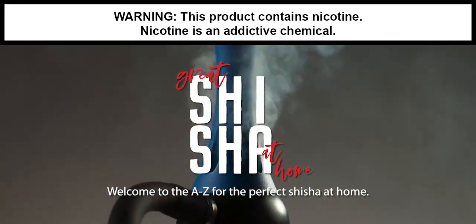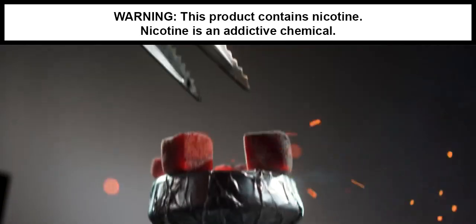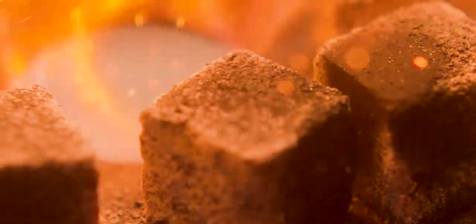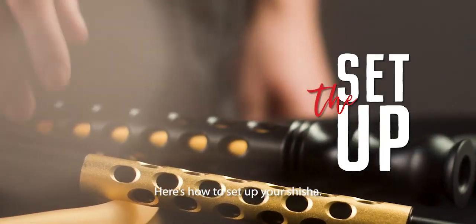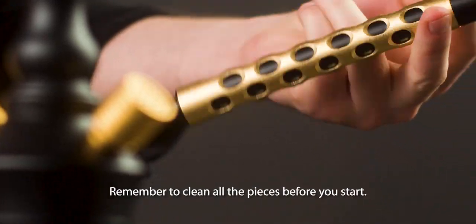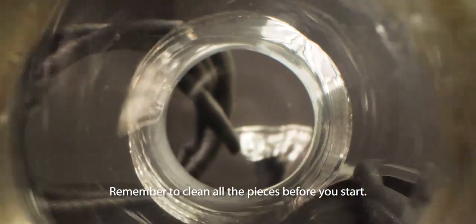Welcome to the A to Z for the perfect shisha at home. Remember to enjoy your shisha safely. Here's how to set up your shisha. Lay out all the elements on a table. Remember to clean all the pieces before you start.